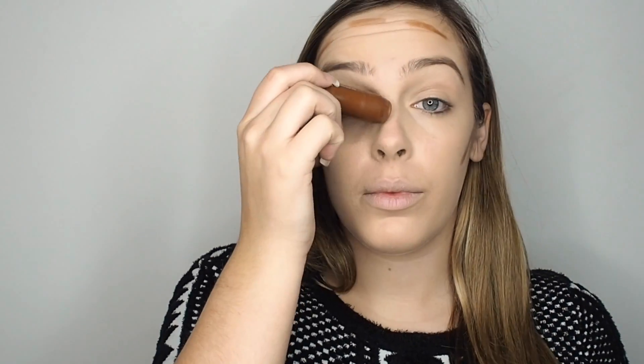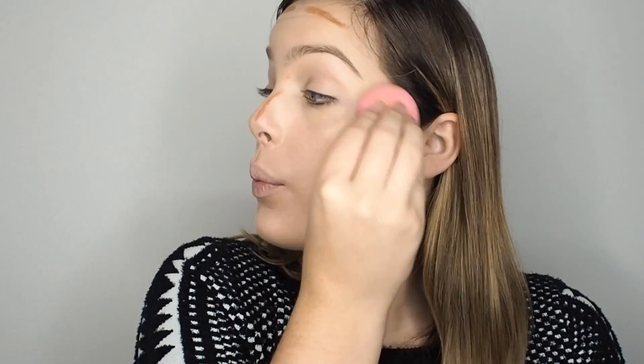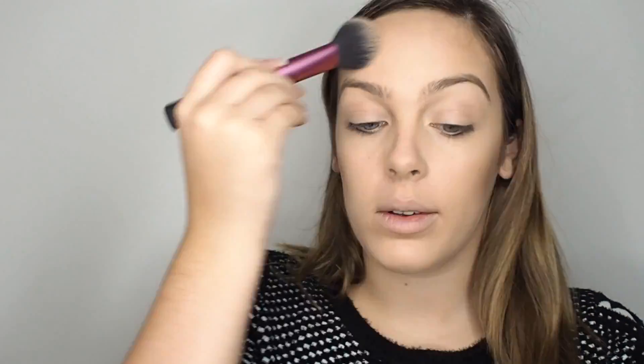I'm going to bronze up a bit because my foundation is still a tiny bit light, so I've used the Clinique Chubby contour and blended it in. Then to set everything in place, go in with NARS Laguna — it's a really lovely warm bronzer that sets everything and makes you look lovely and bronze, especially at this time of year.